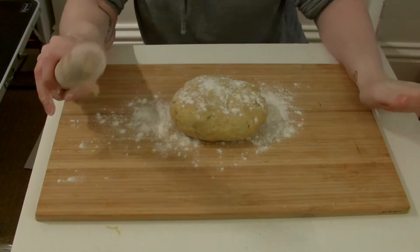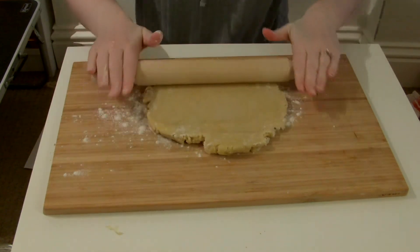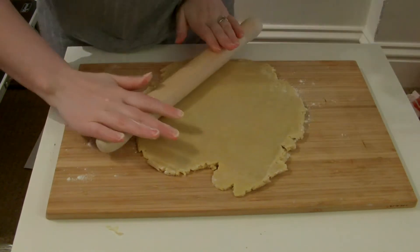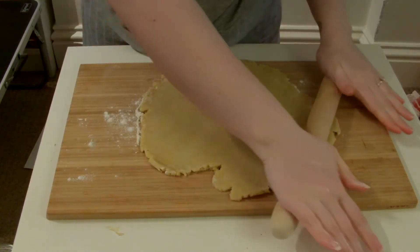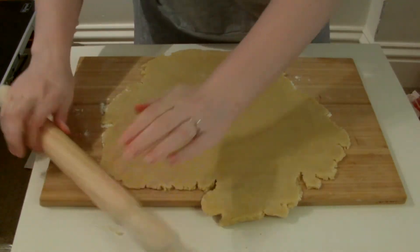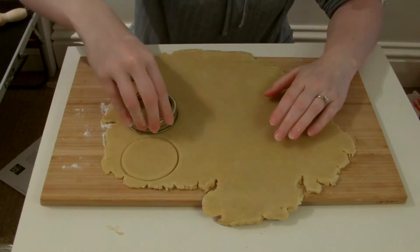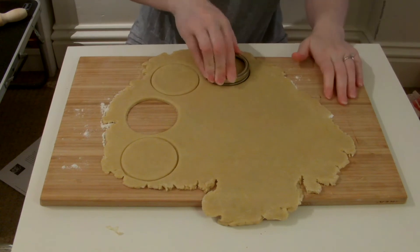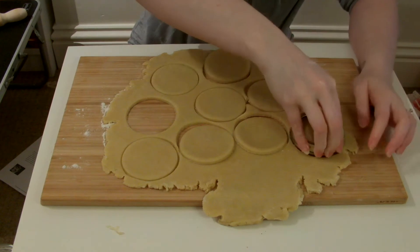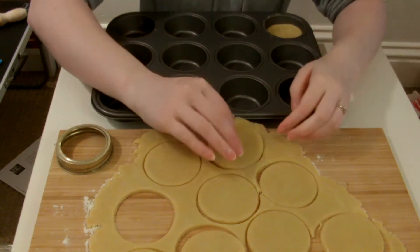The recipe says to roll to about the thickness of a one pound coin. From what I can vaguely remember from food tech lessons, I'm pretty sure we did jam tarts and it was very thin pastry, so I think we'll go with that. And it fits perfectly, so I'm just going to pop these ones in.